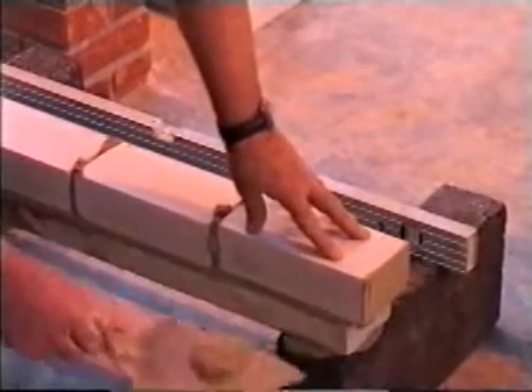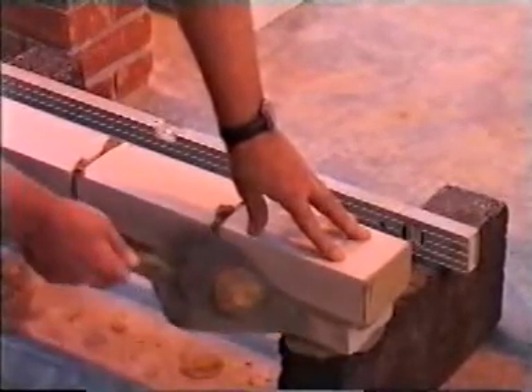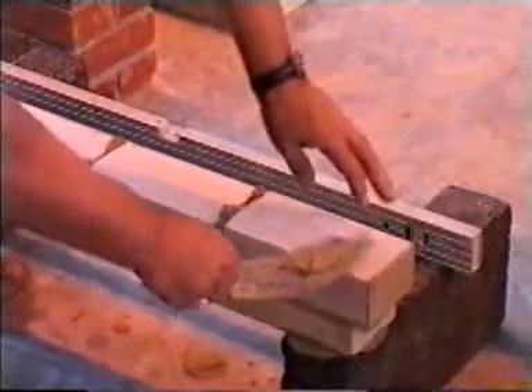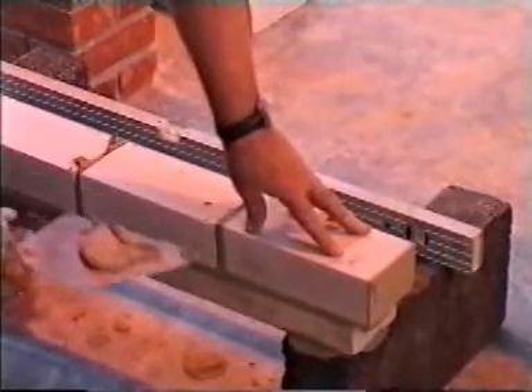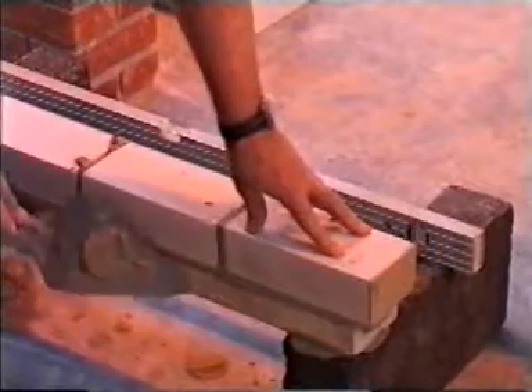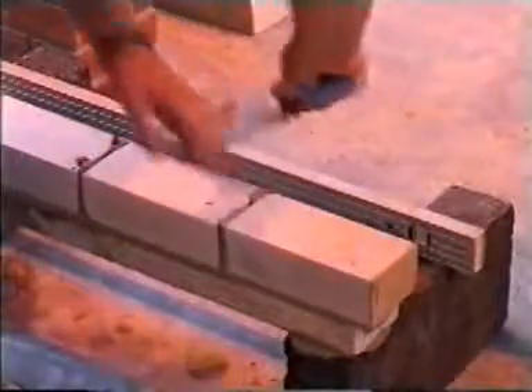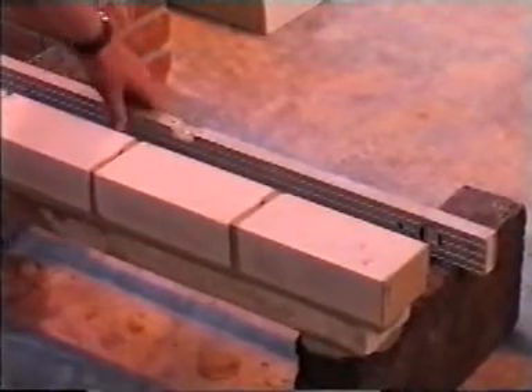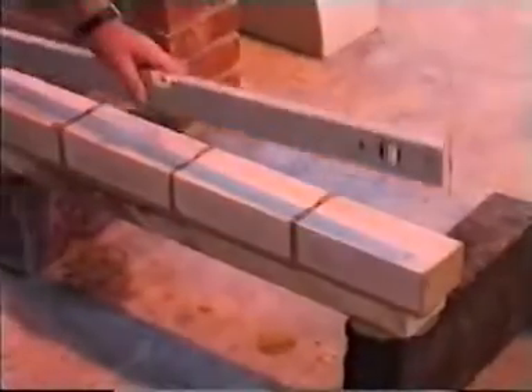3. For the first and second course the bricks are laid by gently pushing them into position. 4. When laying each brick, remove the surplus mortar from the front along the joint. Remove the surplus from the rear also. With experience this will provide the mortar for the next cross joint.